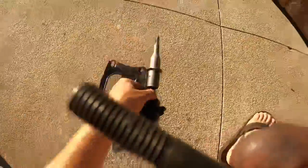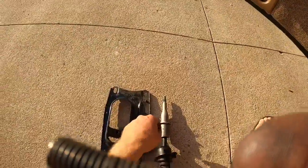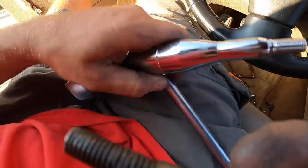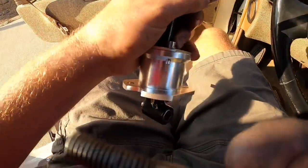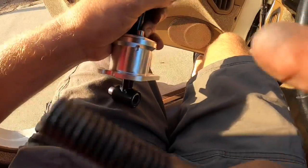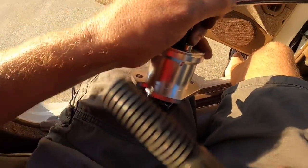I thought the bushing was rubber but this one is steel — maybe it's a production change, maybe it got upgraded, who knows. Now this doesn't fit through that hole so I think I have to put the shaft in from the underside up. I'm working on that — you've got to take these bolts off and take this thing apart.